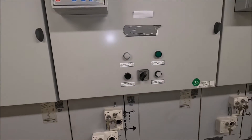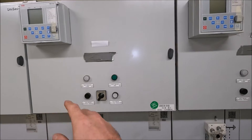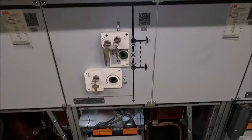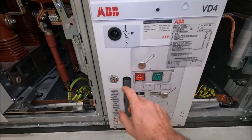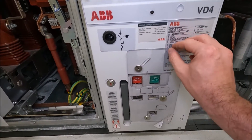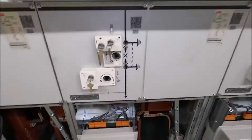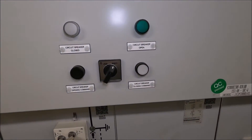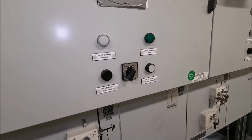Moving up again, this is our controls compartment. We've got our main control interface there. We obviously can do local control where we can switch on the actual circuit breaker by sliding that up, racking it and pressing the buttons. But most of the time this equipment will actually be locked off there. We'll have this switch in remote and we'll switch from a SAS system next door. You can just see some beacons there for indication purposes.